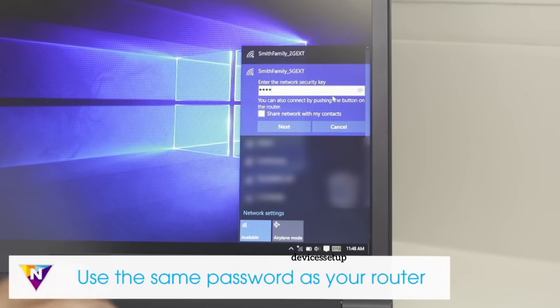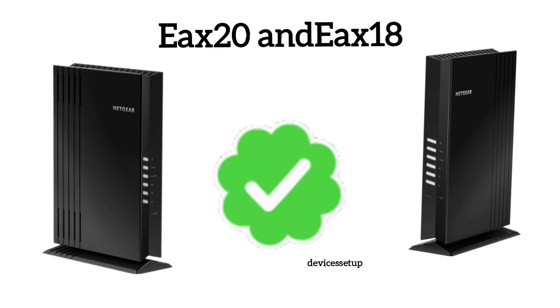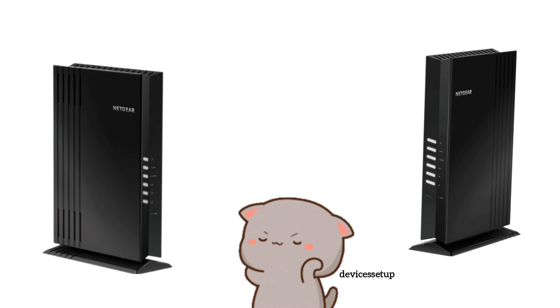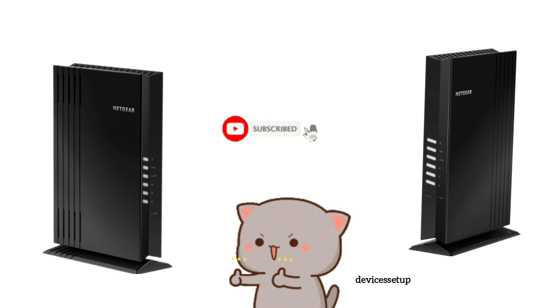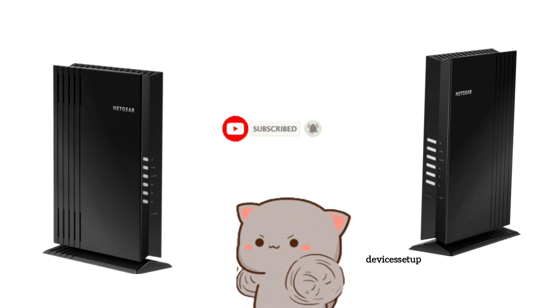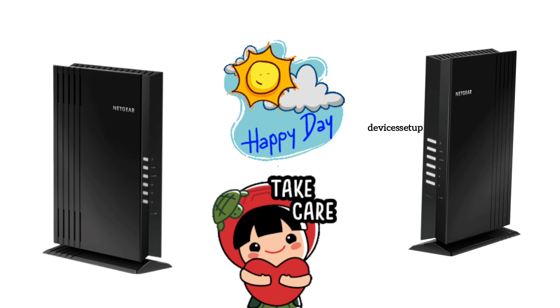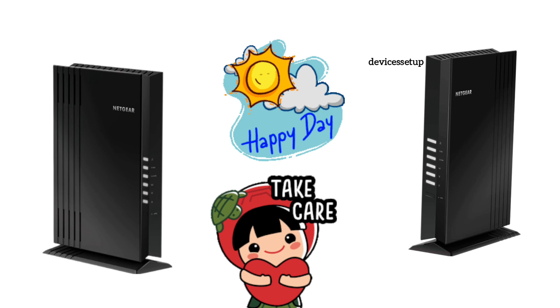This is how you can set up the Netgear EAX20 and EAX18 Wi-Fi mesh extender. If you found this video useful, please give it a thumbs up and subscribe — it will immensely help the channel. See you in the next video; until then, have a blessed day.